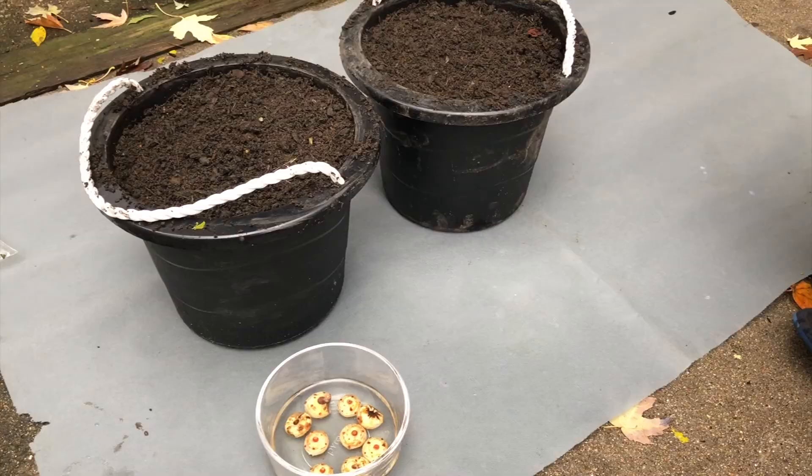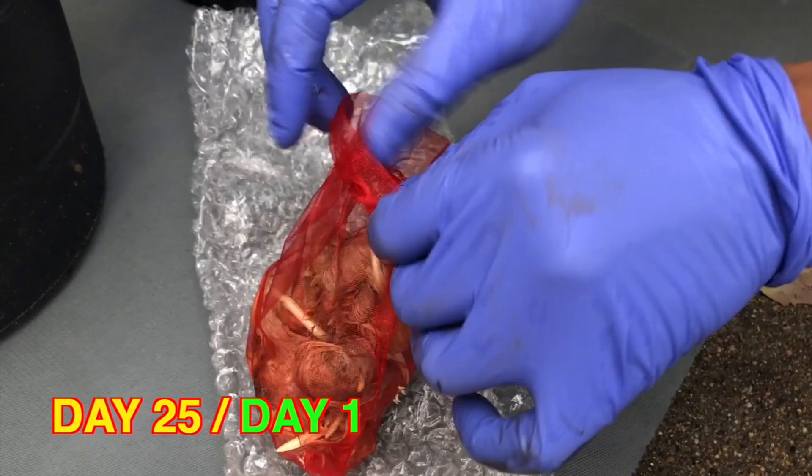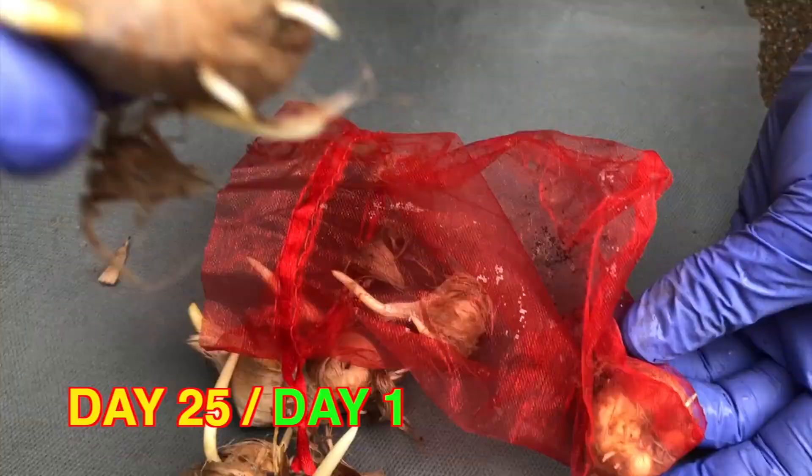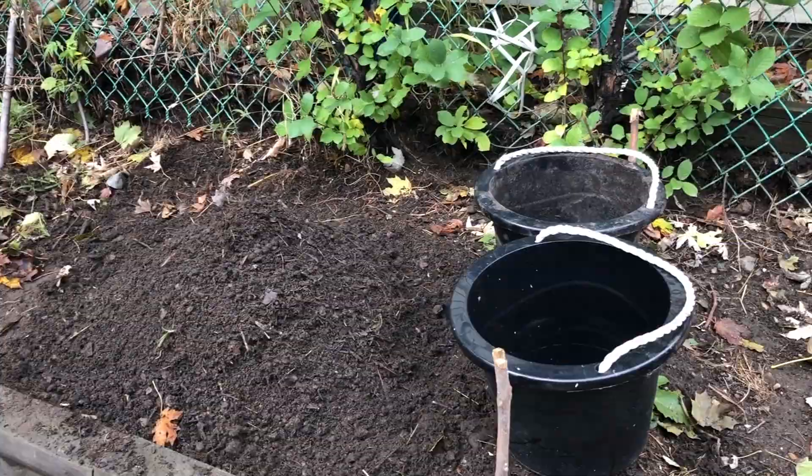On day 25, it was very surprising to see that the saffron balls which were inside the sack that came when I purchased them had grown quite long sprouts — I was very shocked to see that. You can see the healthy roots down there, and a number of sprouts have also emerged, which was really encouraging for me.